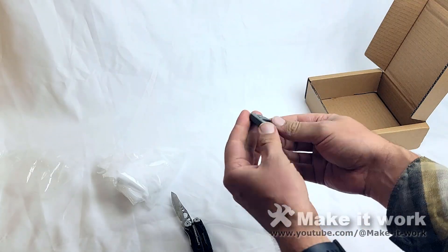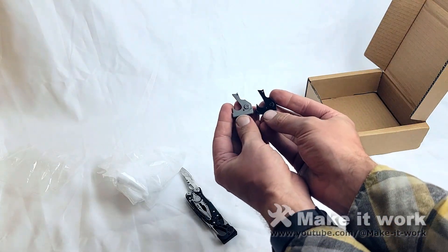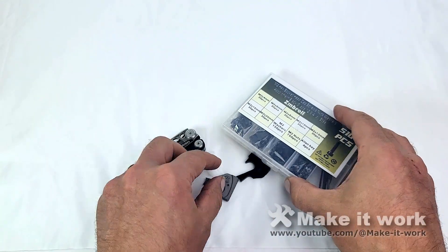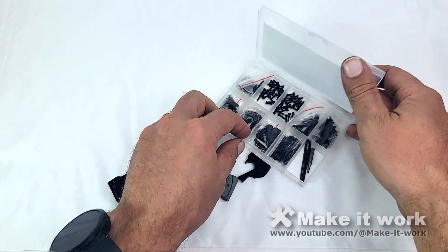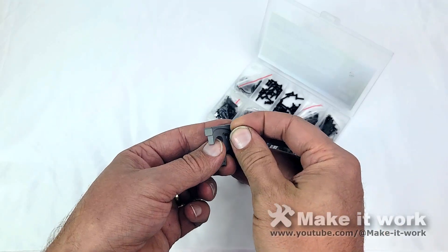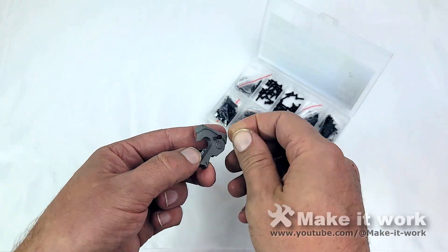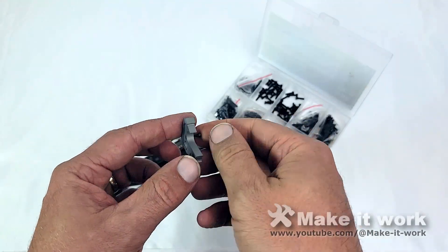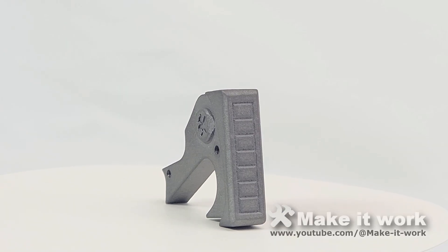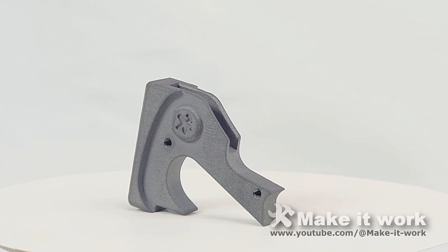And it looks amazing. Here it is compared to the plastic version. I was just super curious if my M2 threads actually worked, and so I really wanted to try it out — and actually, it was amazing. I've broken a few taps in my day in steel, but they were able to tap an M2 thread into this piece of titanium. That just blew my mind. This thing turned out phenomenally — I was just so impressed. It just looks gorgeous.